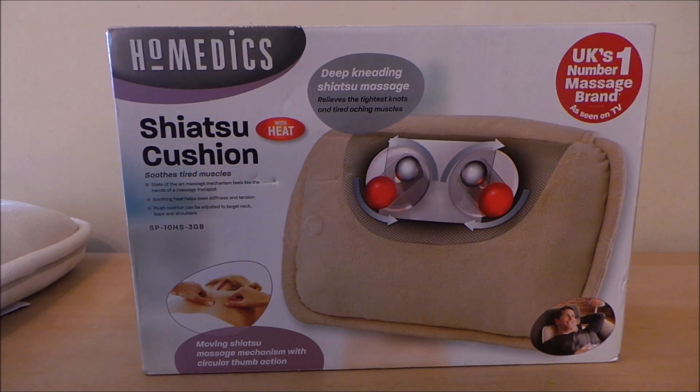Hi there guys, this is Tracy here and welcome to our channel ngtracy. Today what I wanted to share with you is a device from Home Medics - it's a shiatsu cushion, and it's really for people that are suffering with stiff necks and backs and just wanted a little bit of massaging.